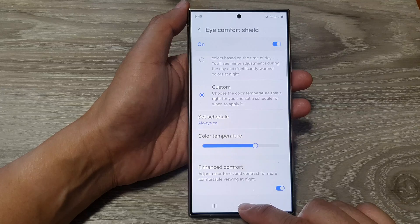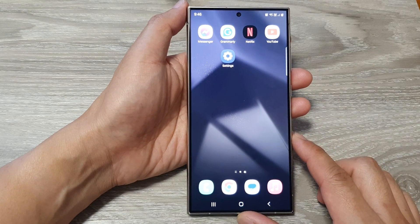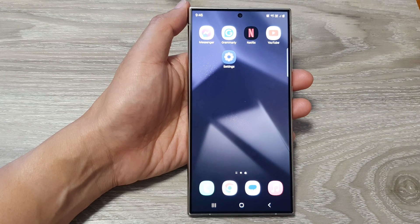Finally, you can tap on the home button to go back to the home screen. Thank you for watching this video — please like and subscribe to my channel for more videos.